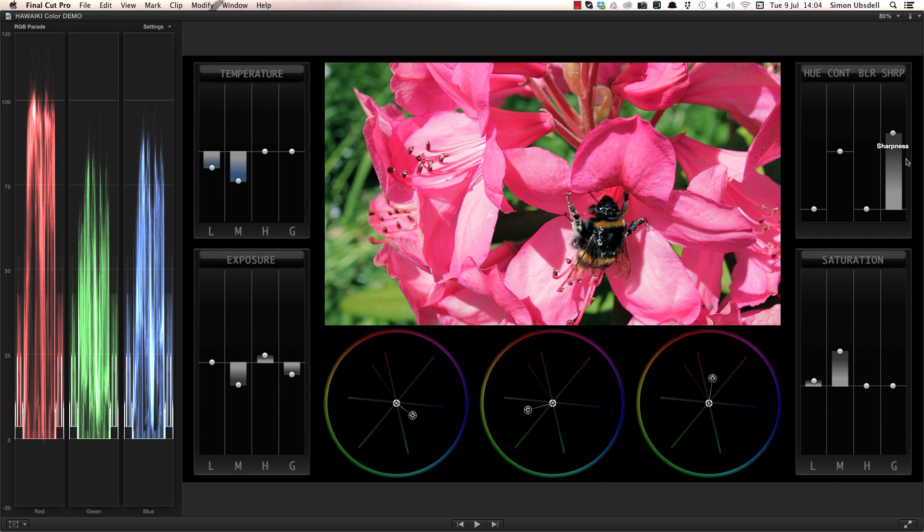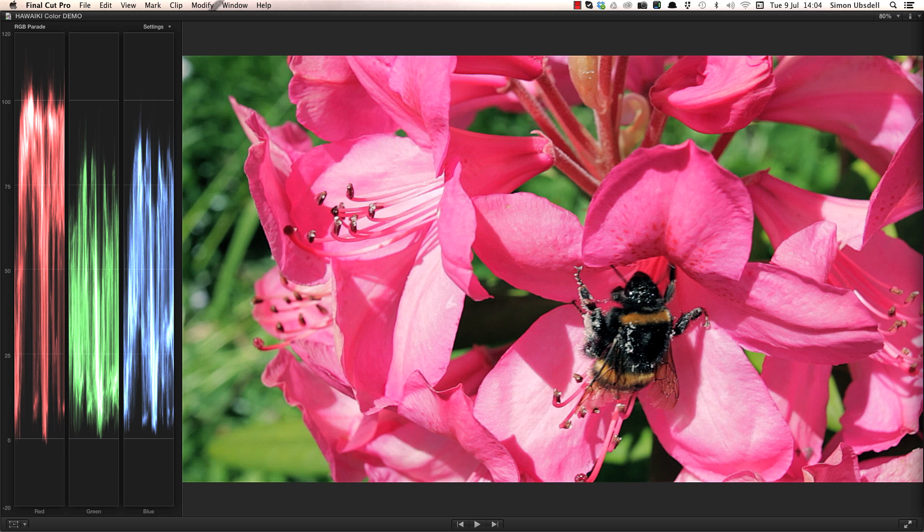To finish, all I need to do is hit commit grade in the inspector, and the grading interface goes away, locking the grade.